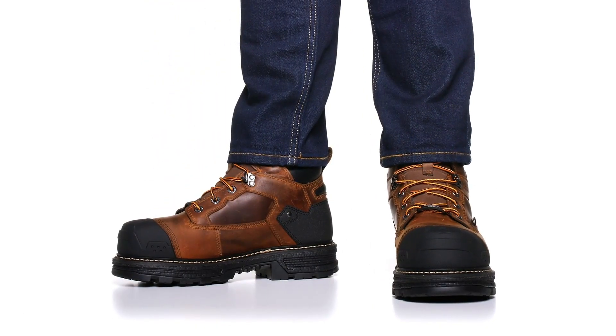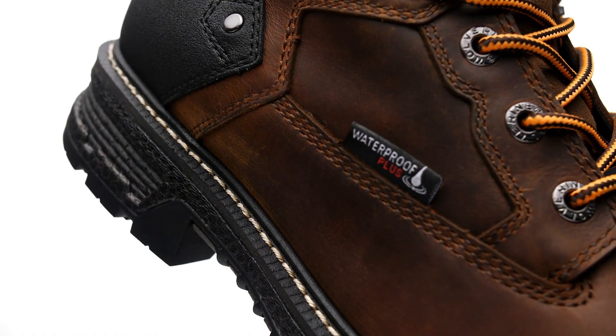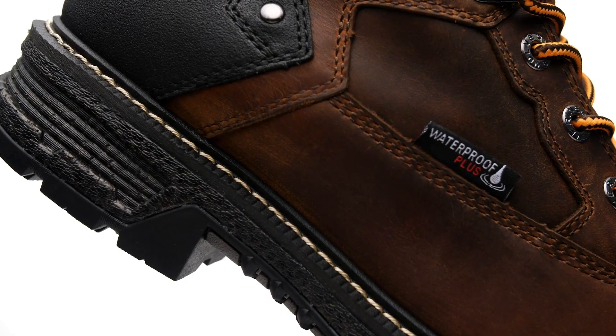The revolutionary performance UltraSpring Cushioning combined with a classic rugged style takes comfort and performance to the next level in this boot. The Hellcat is powered by a high-performance UltraSpring midsole and delivers a lightweight, supercharged ride for maximum response.